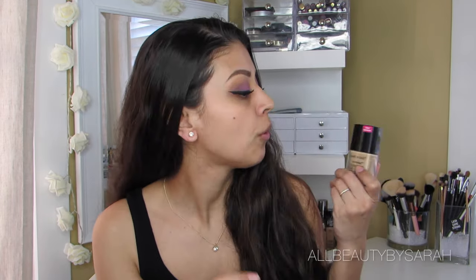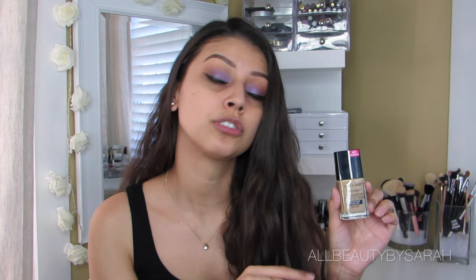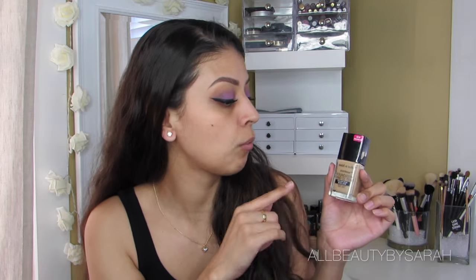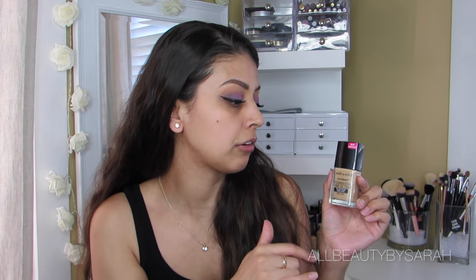Hi everyone and welcome to another product review. In today's video we are going to be reviewing the new Wet n Wild Photo Focus Foundation. This foundation retails for $5.99 US dollars, so $6 at the drugstore. It comes in 20 different shades in a 1 ounce bottle. I grabbed the shade Gold and Beige to try out for you today.